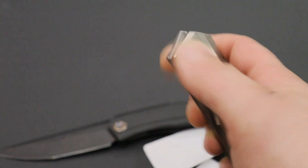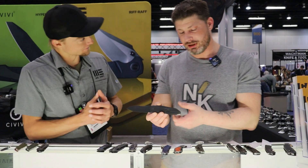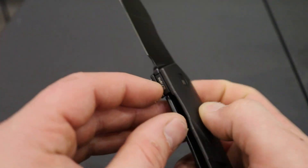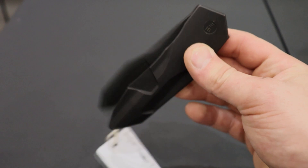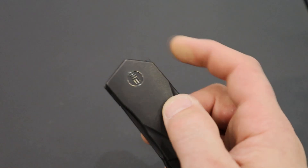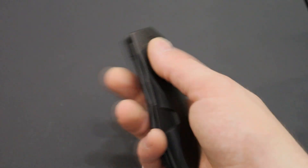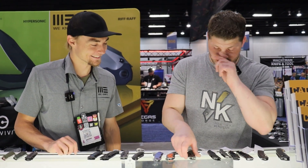Next is a design by Gustavo Fascini — this is going to be called the Solid. It's a full titanium integral with the SLT flipper system — SLT stands for spring-loaded. It has a lot of his signature grind lines on there; it's very Gustavo. If you remember, he did a design with Zero Tolerance. It's got the same type of flipping action — almost spring-loaded — and once you yank it down and break the detent, it rockets out.